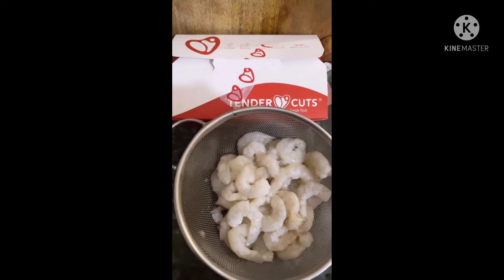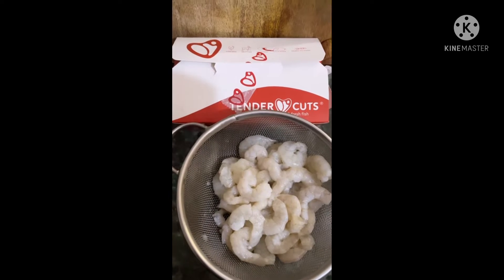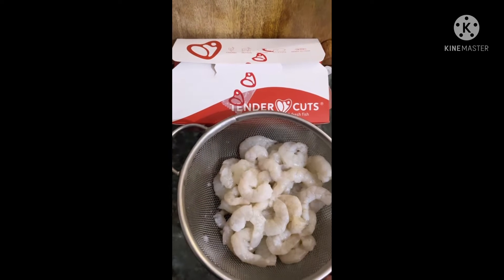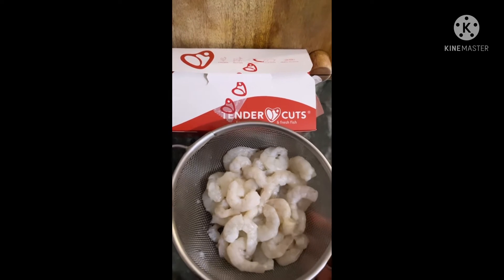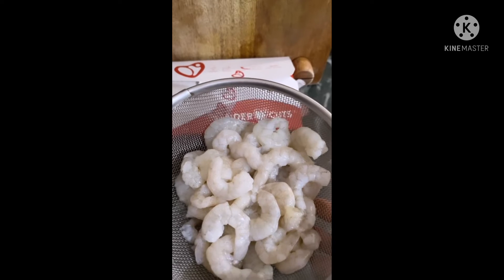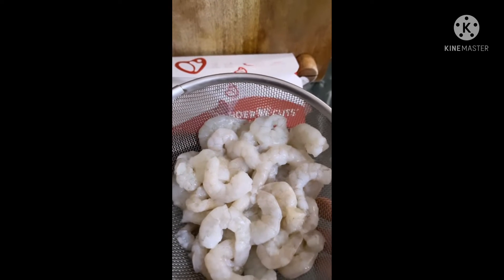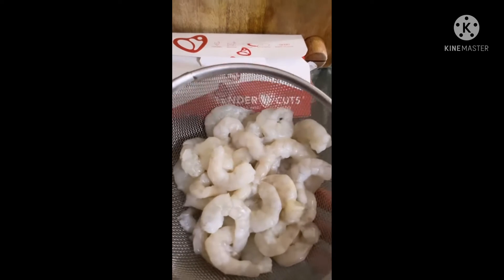Last week I had a lot of cravings for prawns, but it got delayed and cancelled. So this week I have to make it for you. This is 500 grams of prawns - deshelled and deveined.